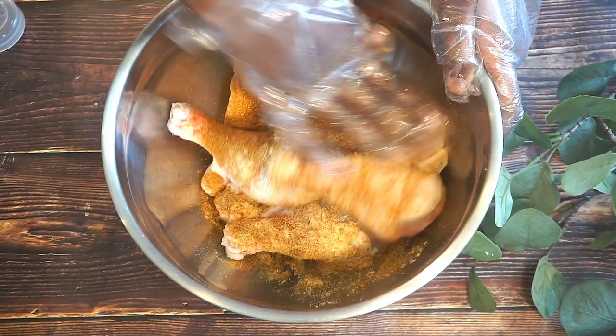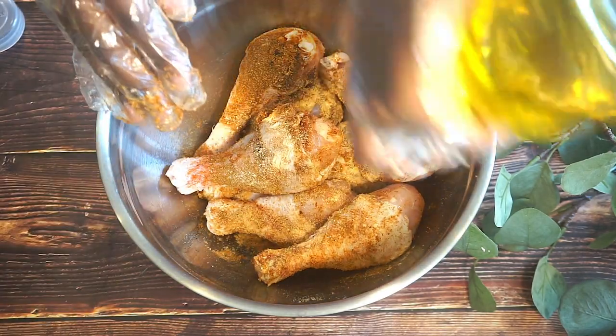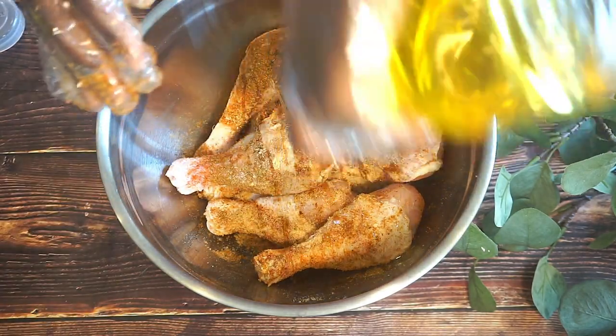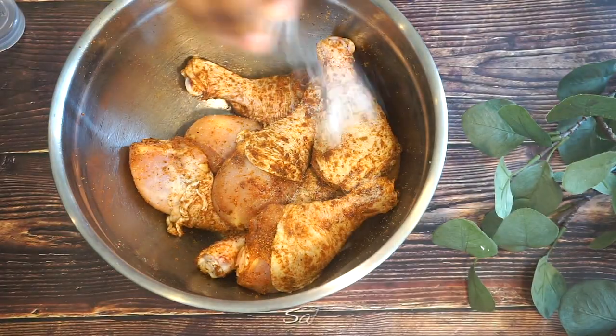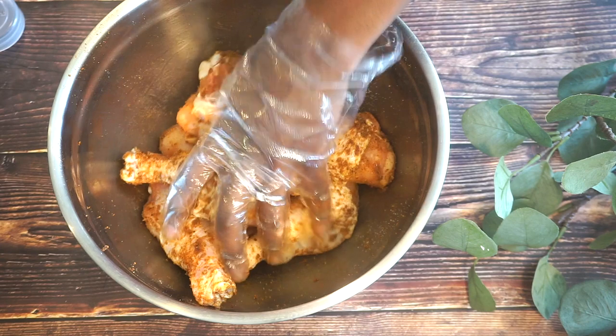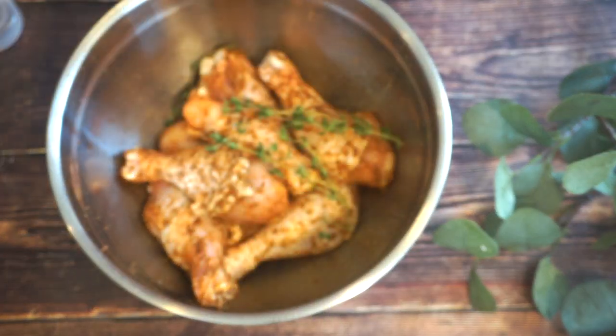Now we're just going to go ahead and massage that into the chicken. Go ahead and add a little more oil just so we can get the seasonings to stick to the chicken. I have a few strands of thyme — let's go ahead and throw that in.